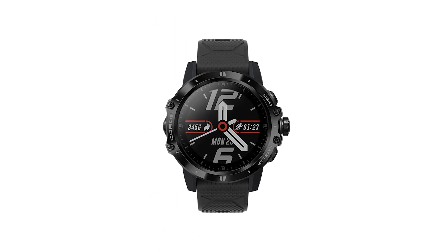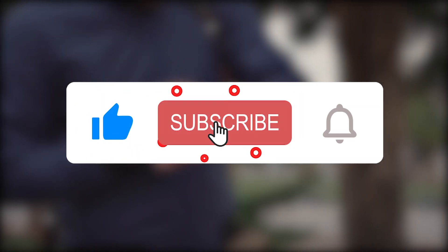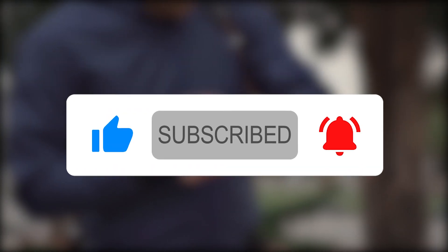Is this the fitness tracker you would like to buy? If you like this video, please hit the thumbs up button and subscribe to our channel. Let us know which fitness tracker you would like us to review next in the comment section down below.